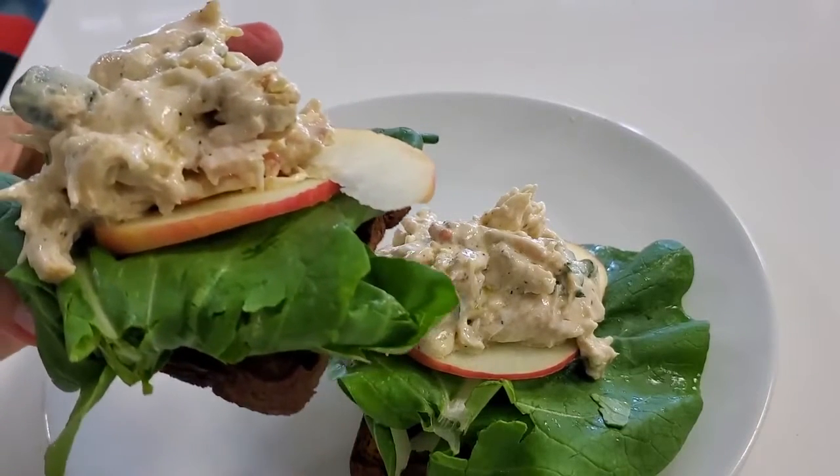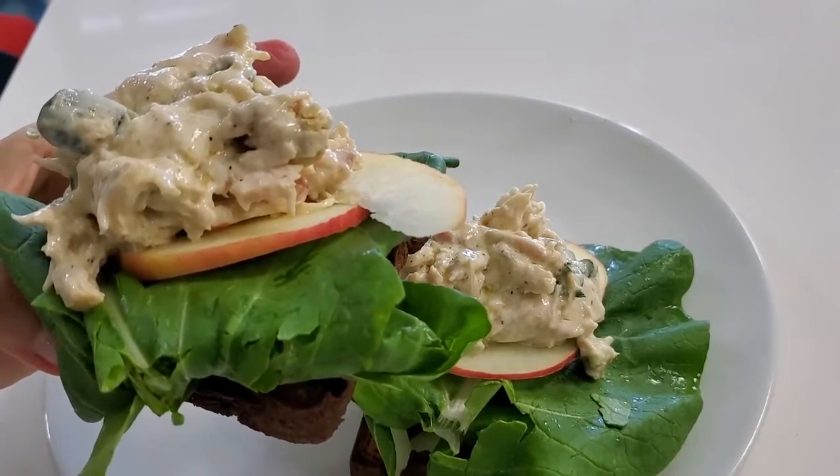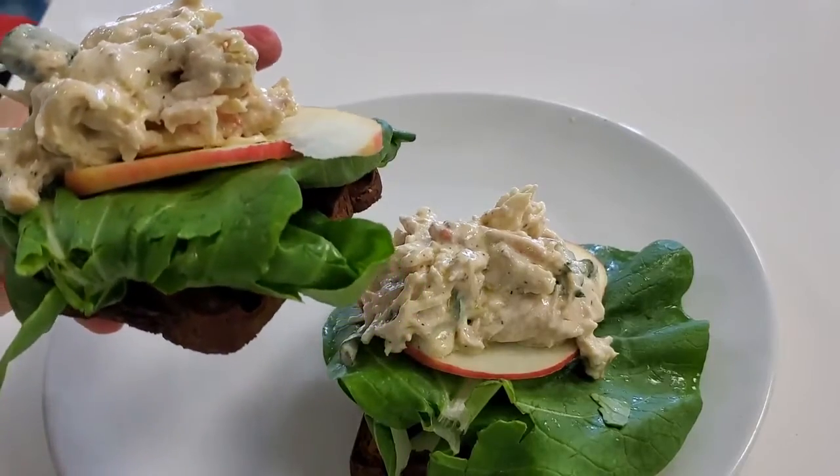Welcome to Chef Pachi's Chicken Sandwich with Apple and Mustard Greens. Eat delicious and lose weight with Chef Pachi.